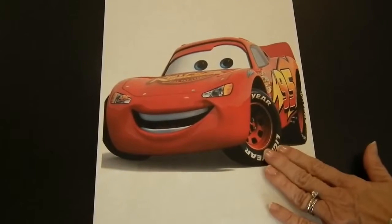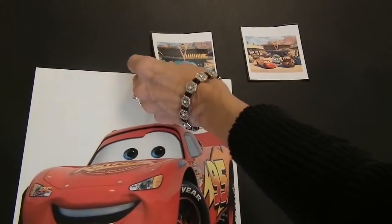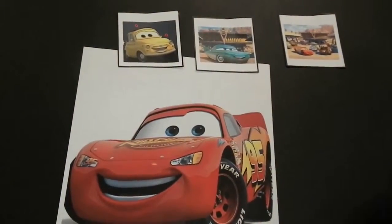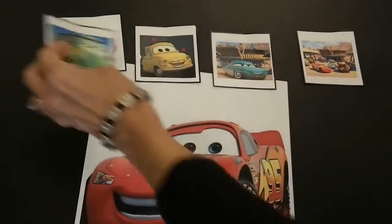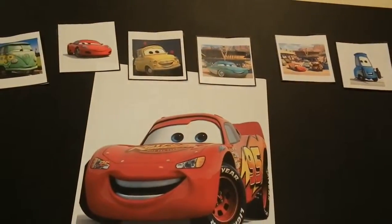Demonstrate how to sit on it. Next, create some collector cards by gluing pictures of his favorite character or item onto paper or note cards. Explain that when dinner at the restaurant is over, if he stayed on his seat sheet, he can have a collector card. You may have a variety of pictures and you might even let him choose from two.